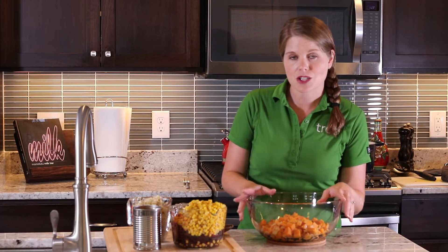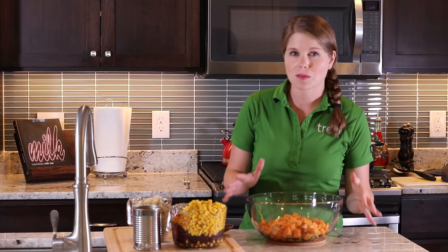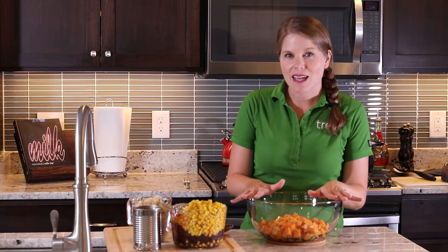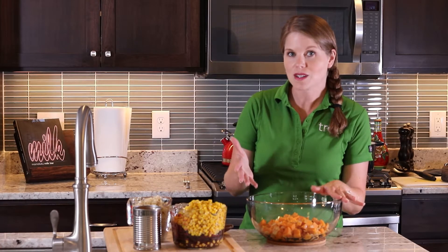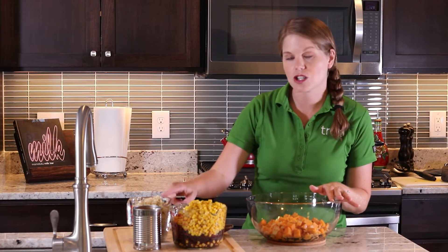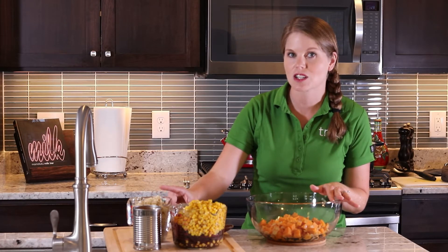So we're going to make a sweet potato black bean chili today as a way to get in extra fiber, reduce overall saturated fat, and really bring out those fall flavors. The base of this recipe is sweet potato and black beans as well as corn and some diced tomatoes. I'm also going to add in some additional plant-based protein in the form of quinoa.